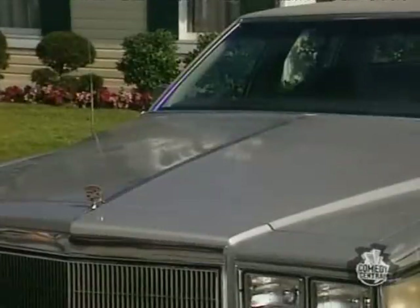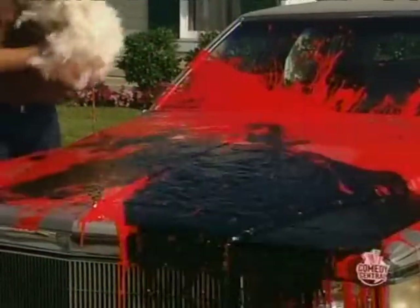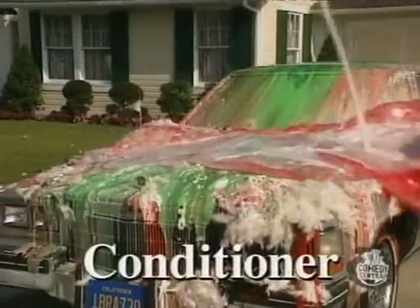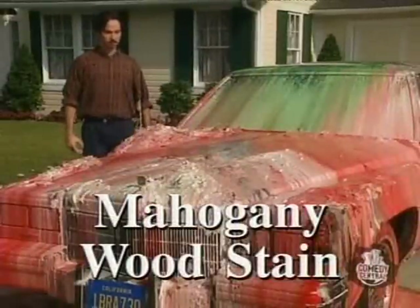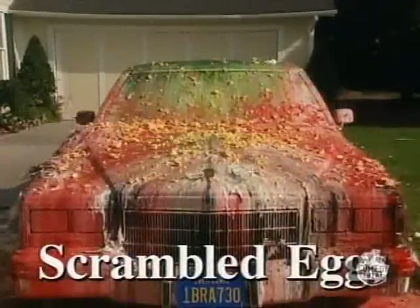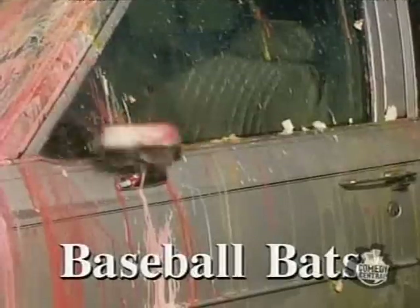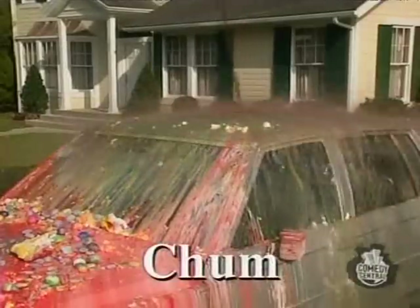Unfortunately, Spishwax won't protect your car against paint, tar, feathers, guano, shampoo, conditioner, wood stain, mahogany wood stain, eggs, scrambled eggs, Easter eggs, Easter rocks, baseball bats, bowling balls, or chum.